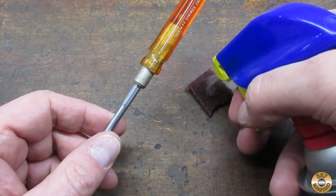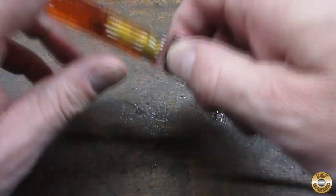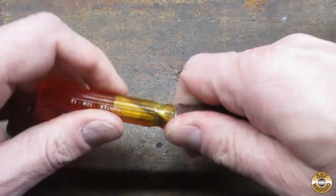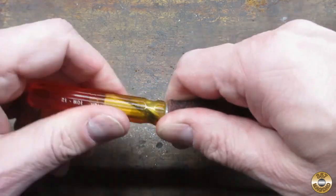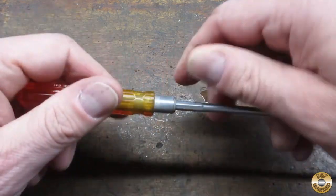I used some Scotch-Brite soaked in WD-40 to clean up the furl. Any time I see dull colored plating on steel, I worry that it's cadmium plating. Cadmium dust can be hazardous to breathe, so I like to keep it wet to minimize the dust.